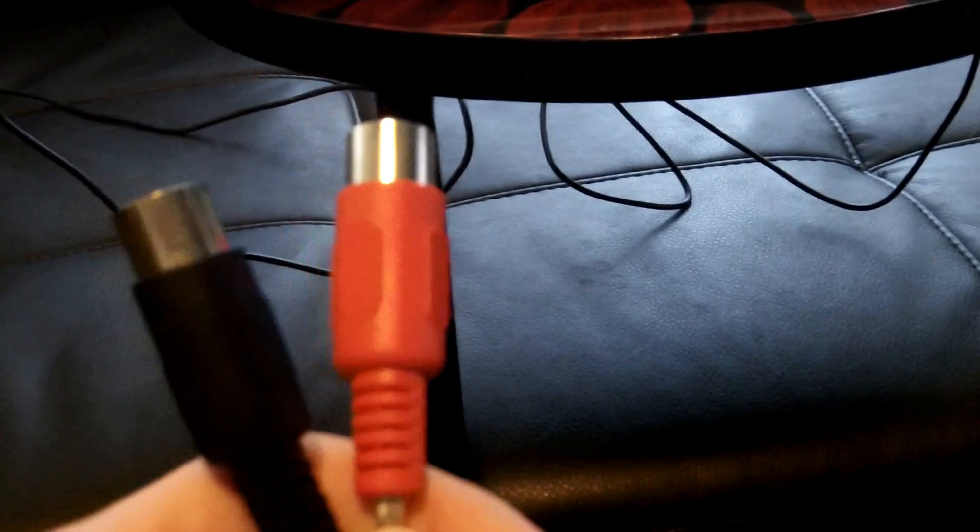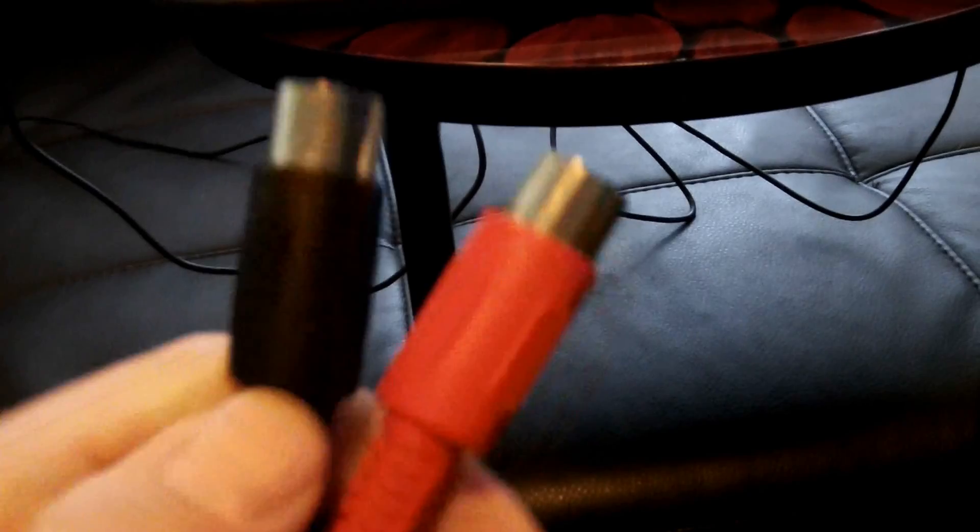I'm going to pop my USB into here. These are the cheaper ones and they're more common because a lot of modules have a Media In and Media Out input and output. What you want to do — I don't know if you can see — but one's marked 'in' and my red one's marked 'in', and my black one is marked 'out'. So I'm going to come over here and pop my Media cable into my Pro Adapter.